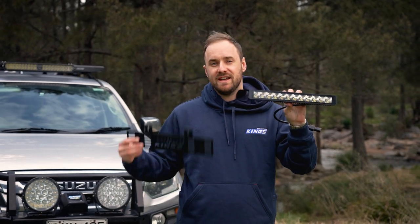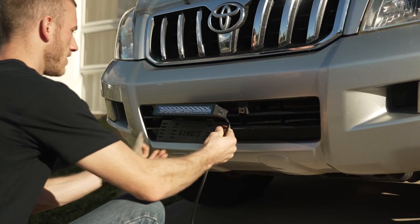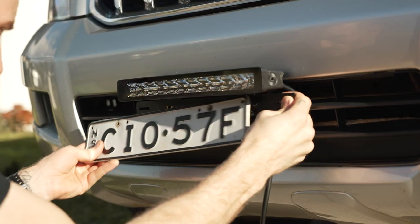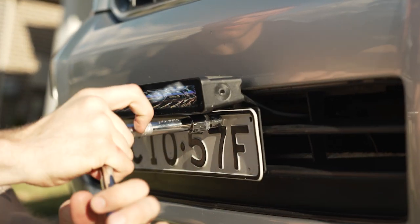The Adventure Kings 12 inch number plate light bar comes with a handy number plate bracket that's designed to pick up the same bolts as your number plate, making it super easy to mount on just about any vehicle.